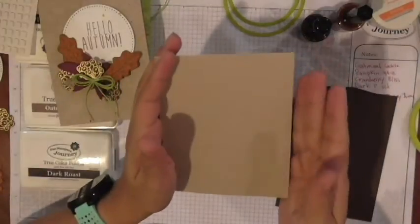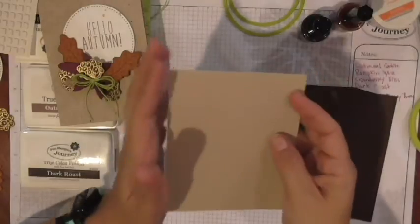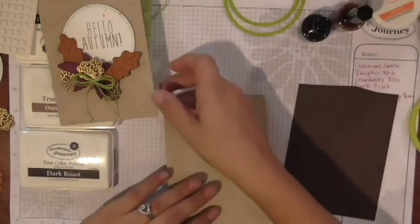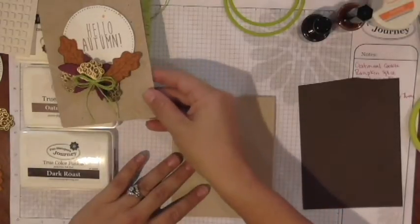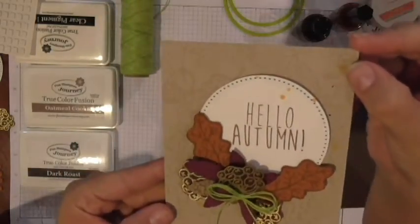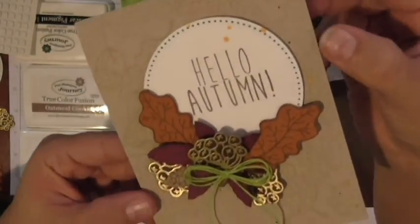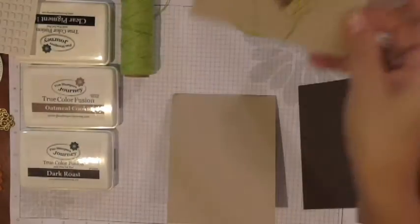This is a piece of four and a quarter by eight and a half that I scored in the middle and created a tent fold card base, which if you've watched my videos, you know those are my favorites. You could use a regular fold — meaning the fold on the left side. And what we're going to do before we talk about the little pieces is create this background. If you look real close, you'll see faint images of the leaves, the acorn, and different fall foliage as a background — and that is what we're going to do first.